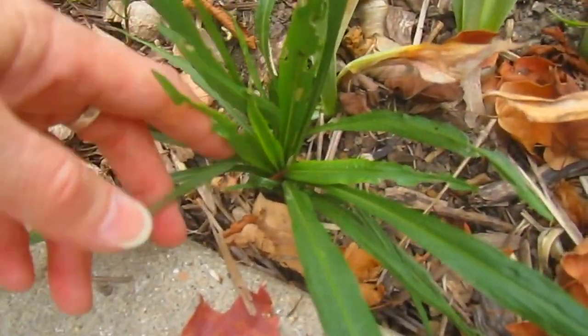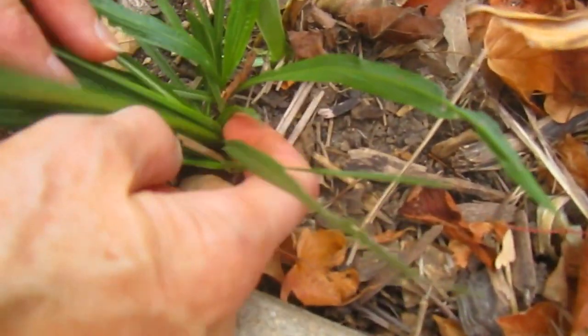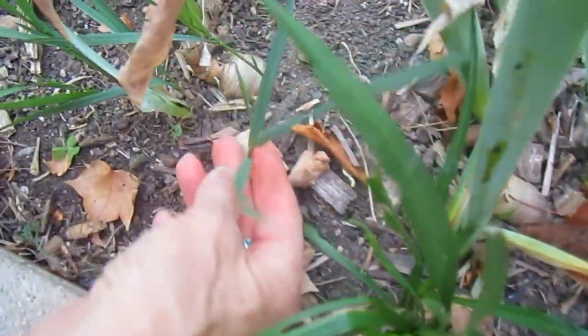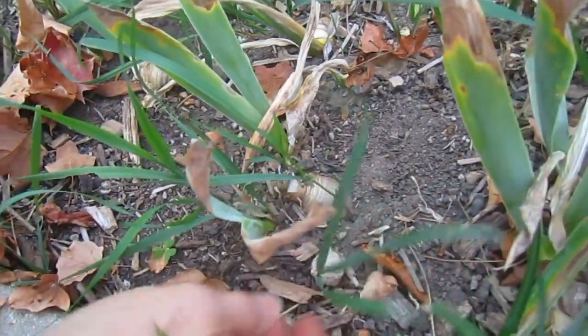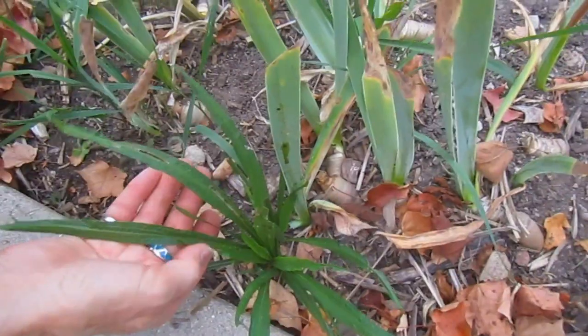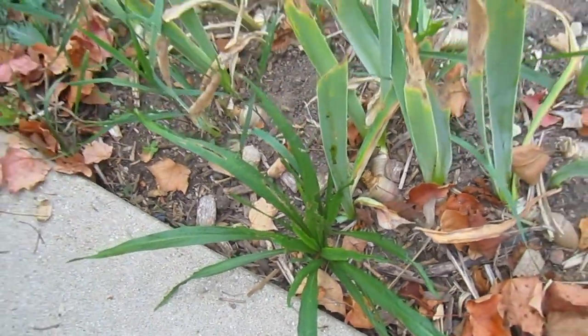This is the liatris. Now underneath here there are one, two, three of them together, and each one of those would have that little bulb underneath. This is grass — you can see this is finer. This liatris is a deeper green and has wider leaves. It will eventually send the stalk up and we'll get the leaves off of each side, so it'll be very plumy and lovely.